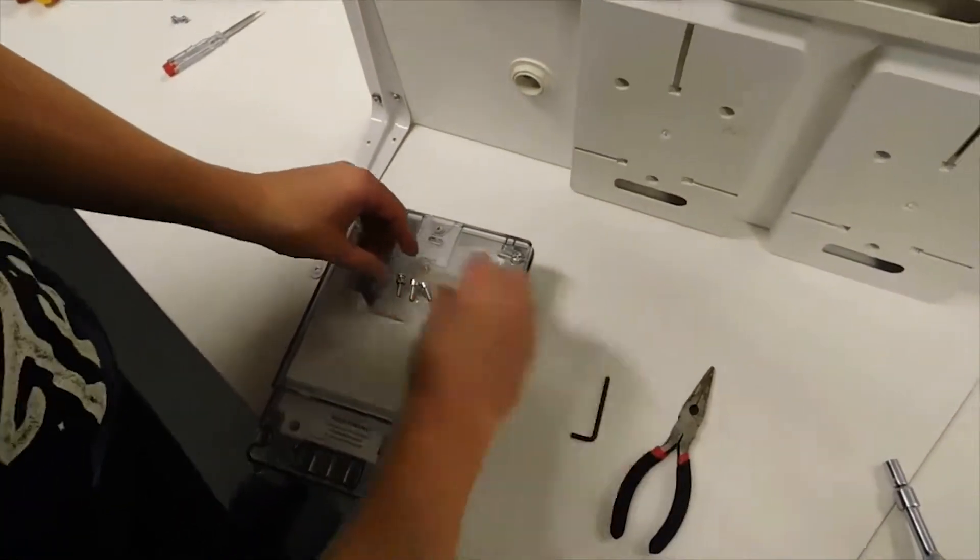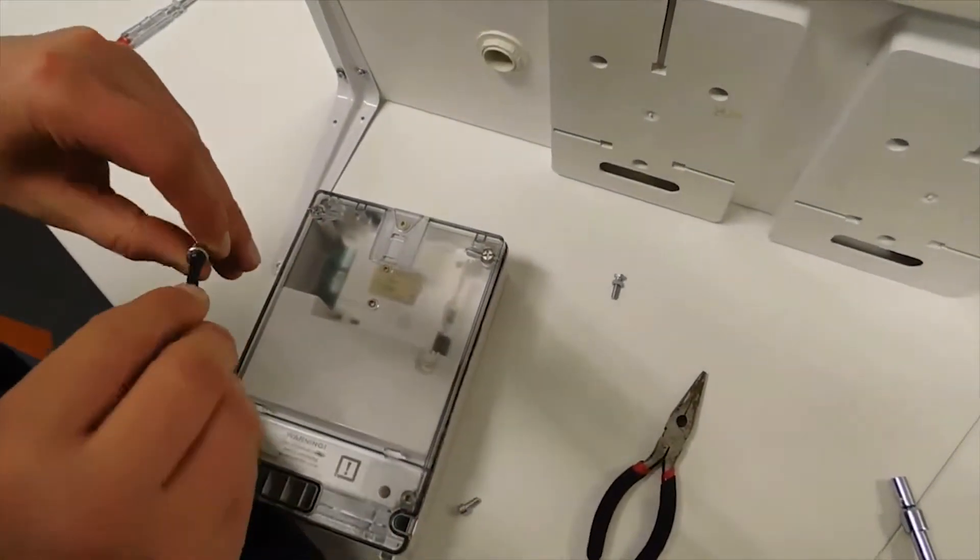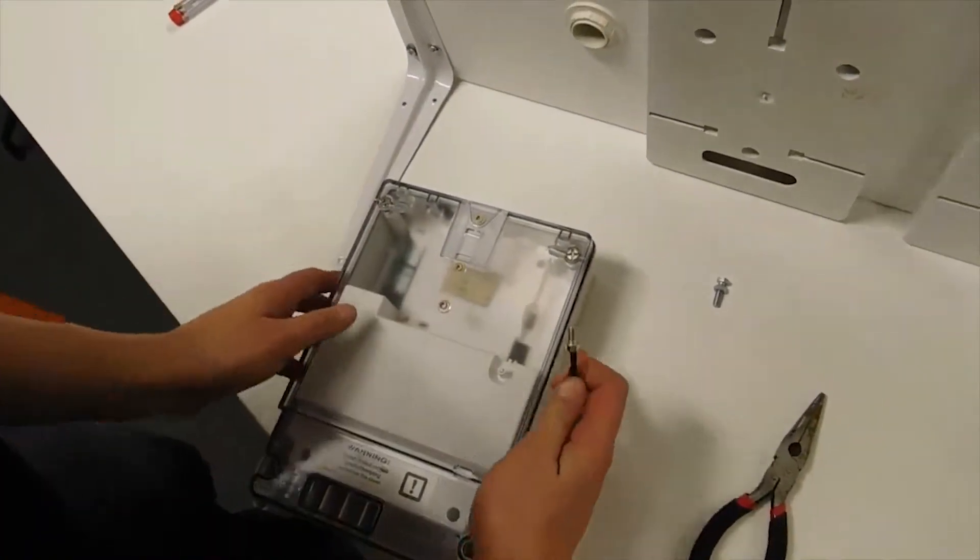DCN3000 is mounted on the mounting plate only by three screws. The mounting plate is currently the best option to mount our devices.